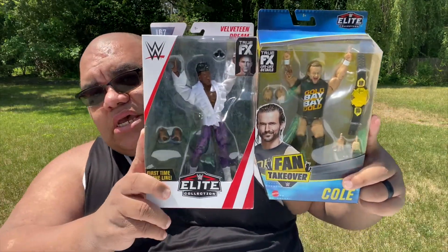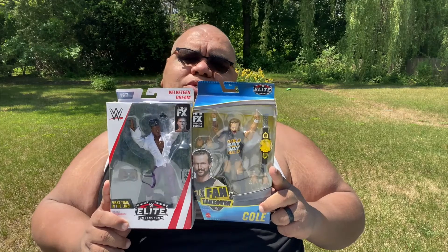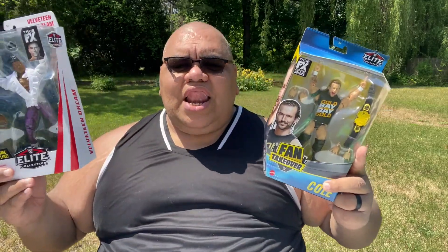Hey everybody, welcome to another edition of the J&J Toy Giants YouTube channel toy unboxing. I am your host JD. Jaden's over there playing in his pool with his mom, cooling off — it's very hot today and a lot sunnier than the other videos. Today I'm going to be doing some toy unboxings of WWE Elite Velveteen Dream Series 67 and the Fan Takeover Adam Cole with the NXT Championship. Let's do like we always do and let them breathe.